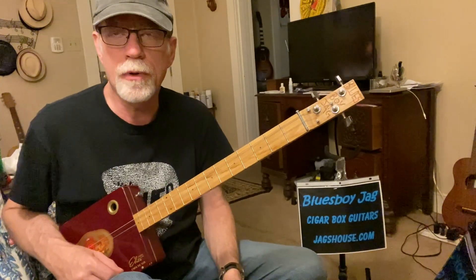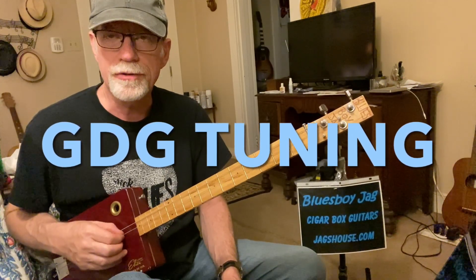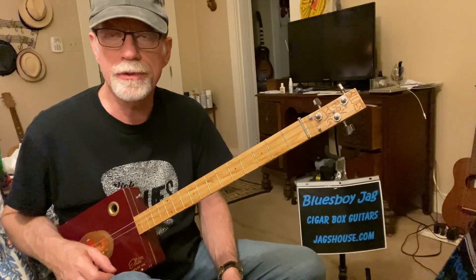We're doing a boogie-woogie walking bass pattern here, and we're tuned to open G. This is a G string, this is a D string, and another G string. So this is tuned G, D, G. Super common G tuning for a three-string cigar box guitar.